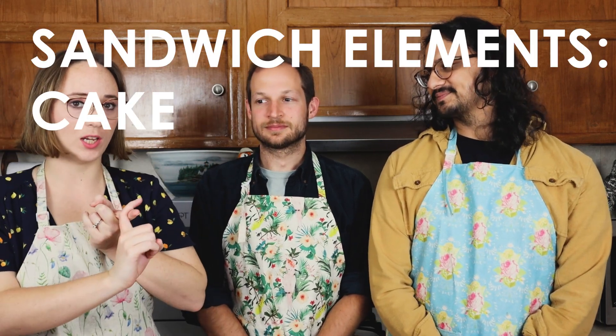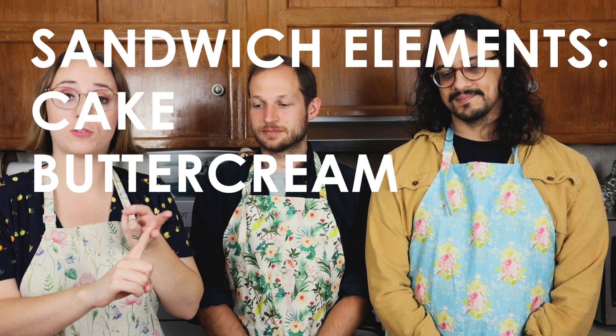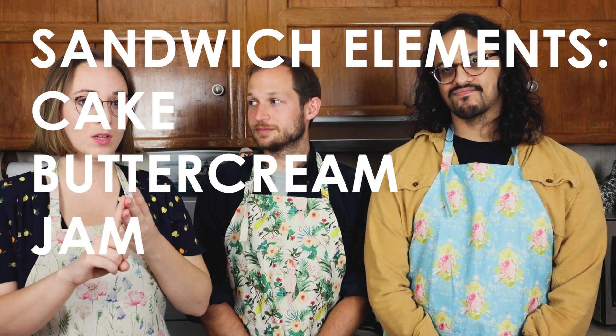So if you want to take the lead then. To do this, we basically need a classic sponge cake, we need buttercream, and we need to make jam. So the first thing we're going to do is make some jam. Nice. Let's do it. Are you excited to do this? Let's get it done.